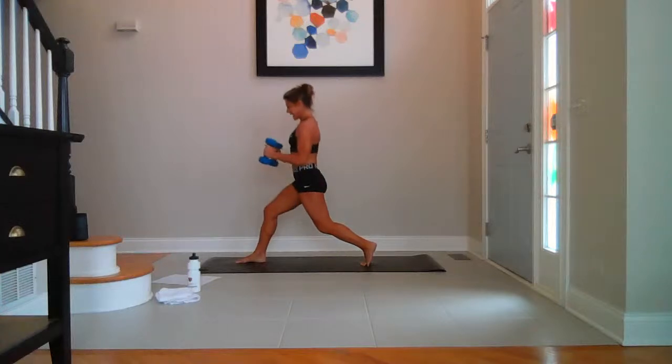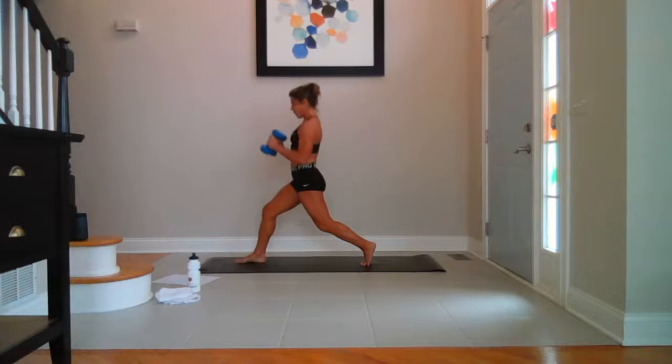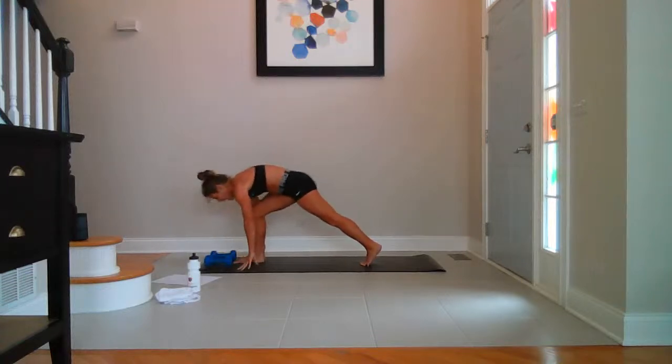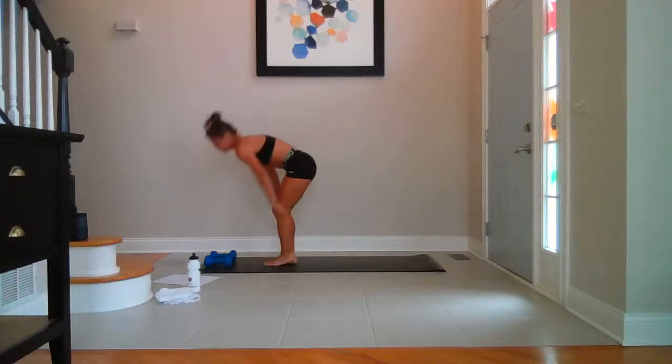Bottom half — ten, nine, eight, seven, six, five, four, three, two, last one. Great. Step it back to down dog. High on your toes — bend your knees, hop or step. Roll it all the way up. Water.